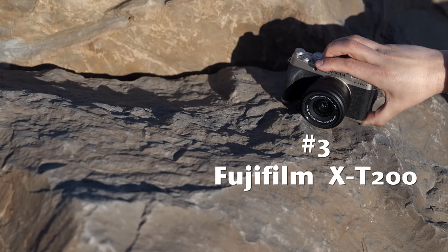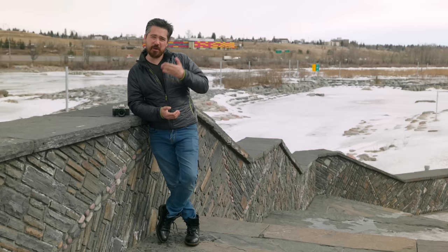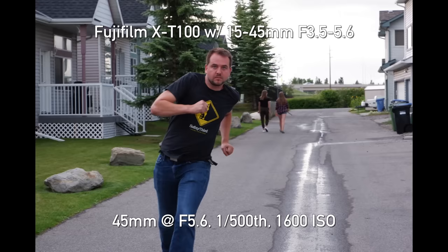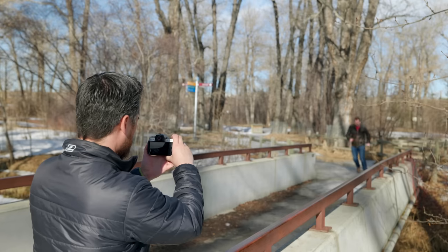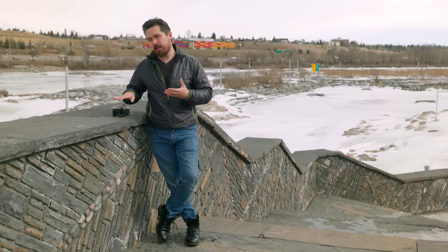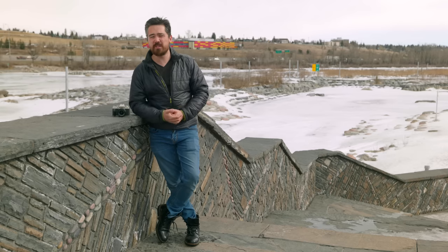In third place for autofocus we have the Fujifilm X-T200, but don't get me wrong — Fujifilm have made huge strides to improve their AF. The X-T100 was a pretty bad focusing camera, and this is so much better. If you're doing portraits, kids sports, pets, or family stuff this is going to deliver, but the other two cameras have a slightly better interface. Also this camera is let down by a fairly short buffer, so if you're shooting quickly or continuously you'll run out of capacity sooner.